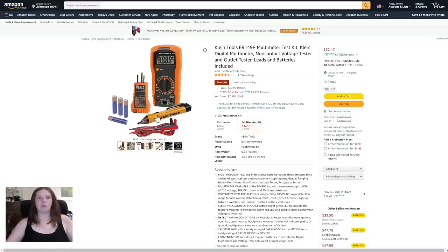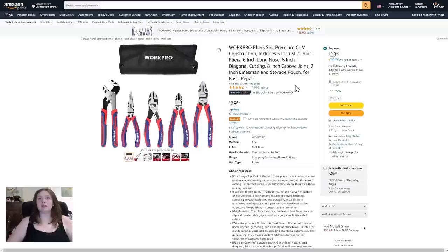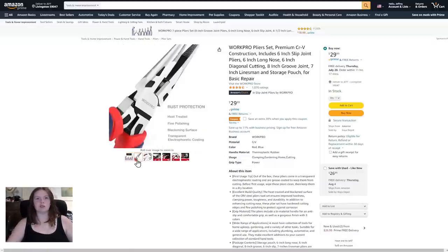WorkPro pliers set, premium CRV construction, includes six-inch slip joint pliers, six-inch long nose, six-inch diagonal cutting, eight-inch groove joint, seven-inch linesman, and storage pouch for basic repair — $29.99. I like the red and blue. A coupon will help you save an extra 20% off when you apply. Smart rust protection — that's nice.